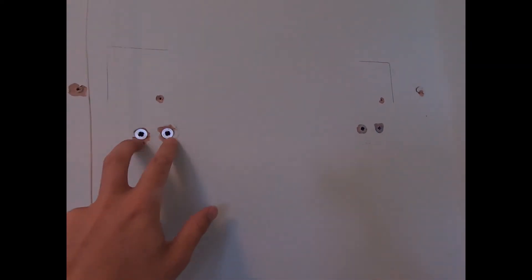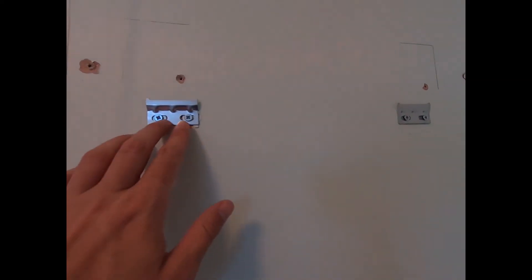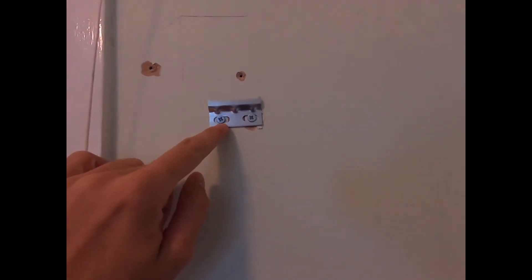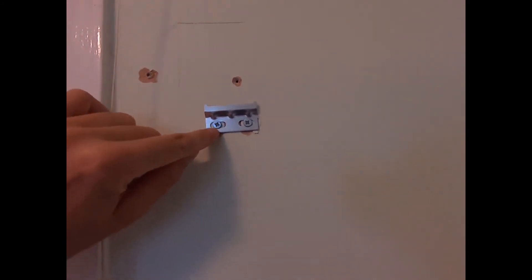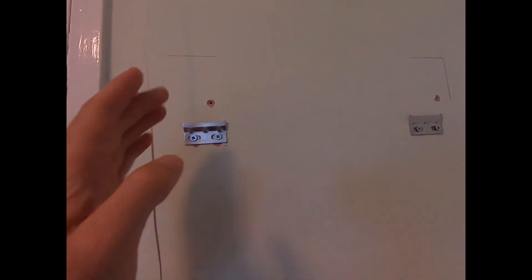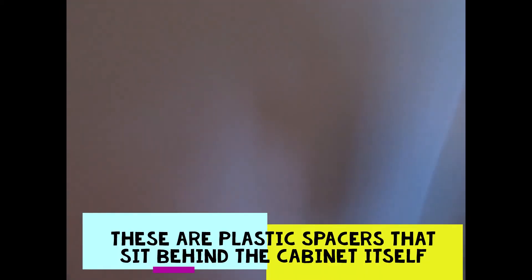The next thing to do is to fix the plates that are going to go onto the wall, and then the bar frame cabinet is going to hang on top of these plates. That's the wall plates fitted — you can see there's a bit of a gap either side, which allows you to undo the screws and slide the plate left or right in order to site your cabinet exactly where you want.